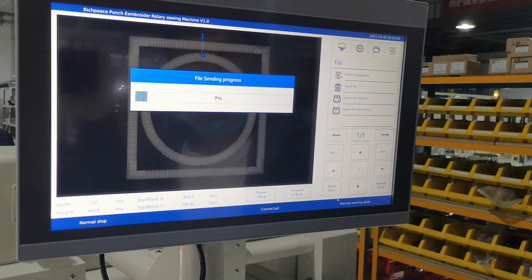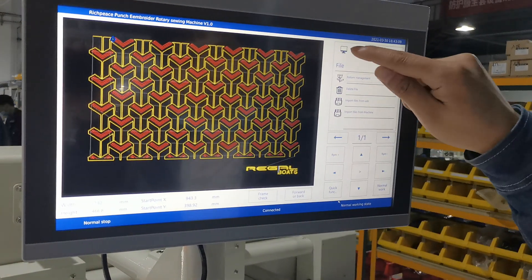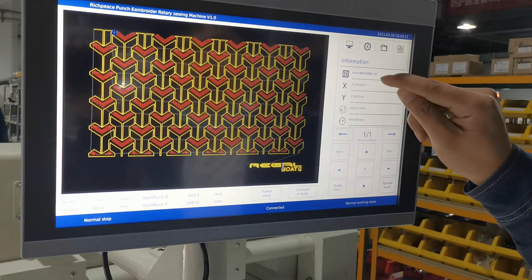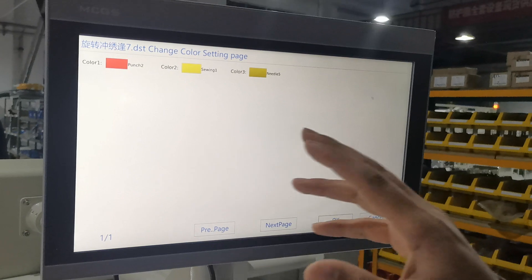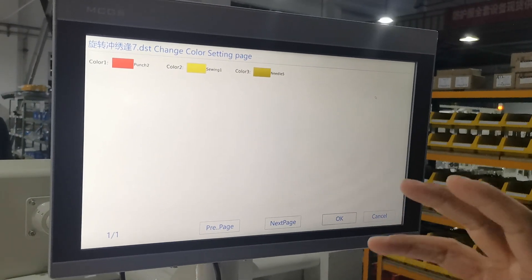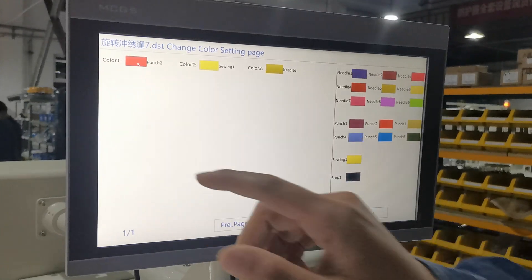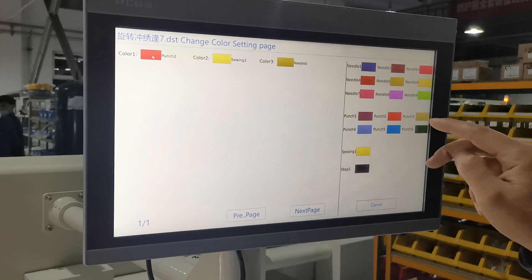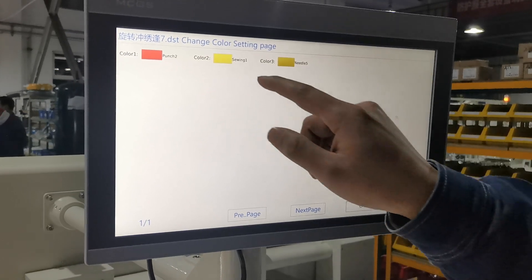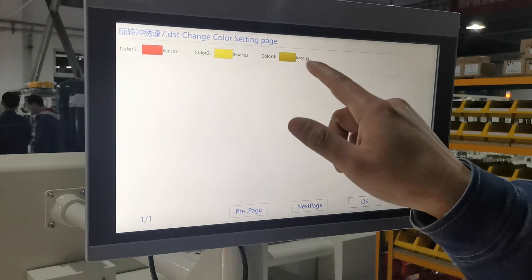If we want this pattern, we go to this function and click the pattern name. Here we can choose the color and the needle position. The first one — if we want to push in first, then we use couching number two. The second option is sieving, and we choose sieving.